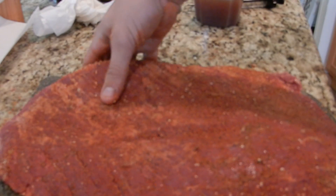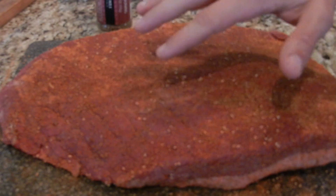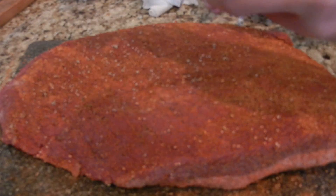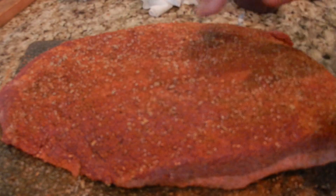Now we're going to flip it and go on to the last seasoning. A nice Montreal steak seasoning — a coarse seasoning that's going to add some texture. You're only doing this on the meat side; don't put this on the fat side. Just a little bit extra to kick it off. See that color coming in? Try to mimic that nice orangish-red hue. Nice even layer, then pat it in.